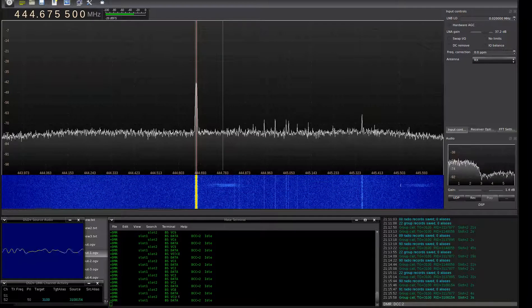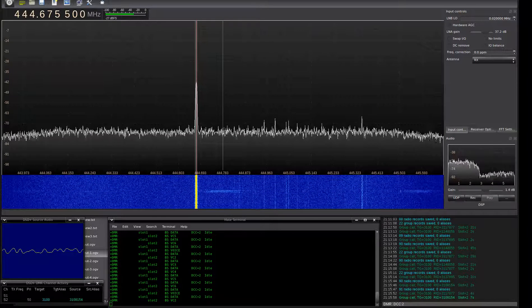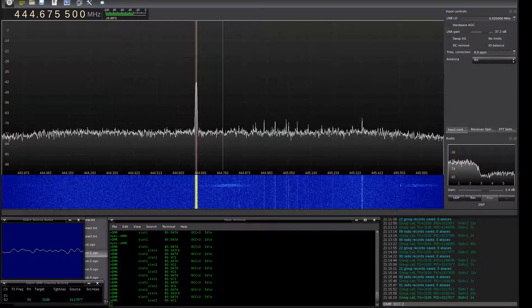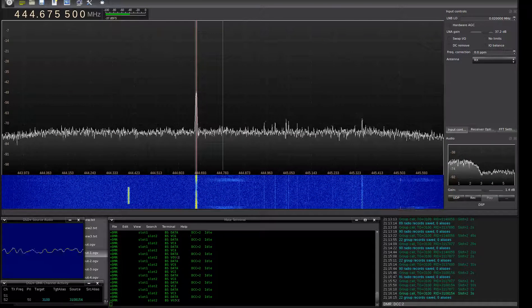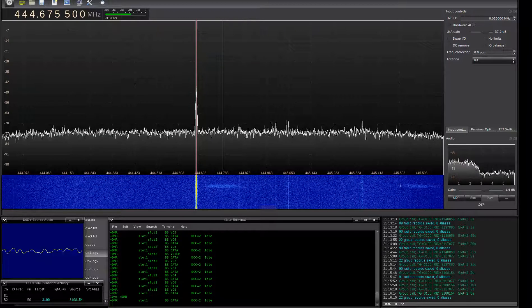Do you guys mind if we break in for just a second? I got a guy in Ohio that just got a new DMR radio and we want to do just a quick radio check. KC0VLP, KC0VLP, W0E.